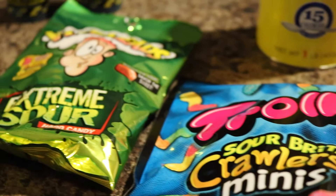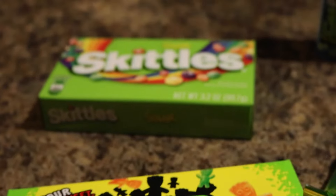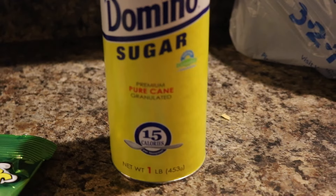The ingredients are Sour Patch Kids, Sour Skittles, Warheads — the extreme ones — Sour Gummy Worms, and Toxic Waste. I'm gonna walk through the steps with you guys so I hope you guys enjoy. Let's go.